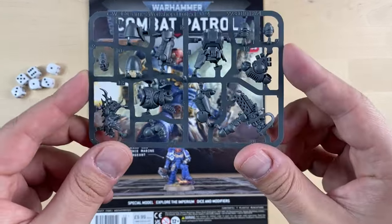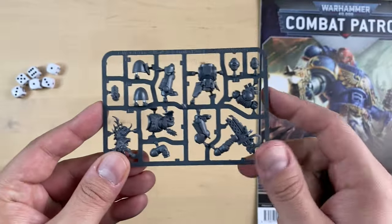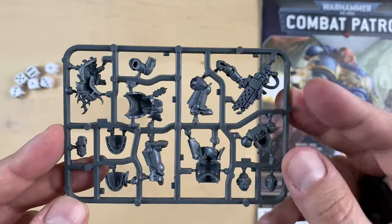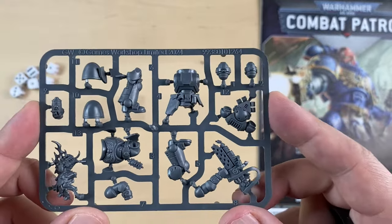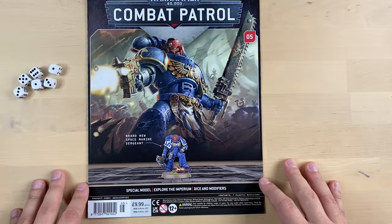We of course got a sprue. I'm going to put the magazine aside so the sprue is visible a bit better. This is the Infernus Marine. We have a base for him, and we will build him in a later video. Stay tuned for that.